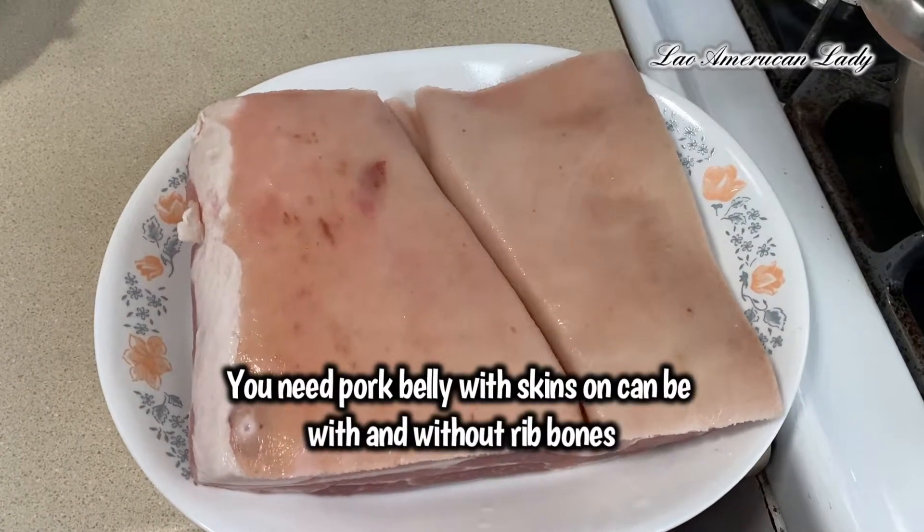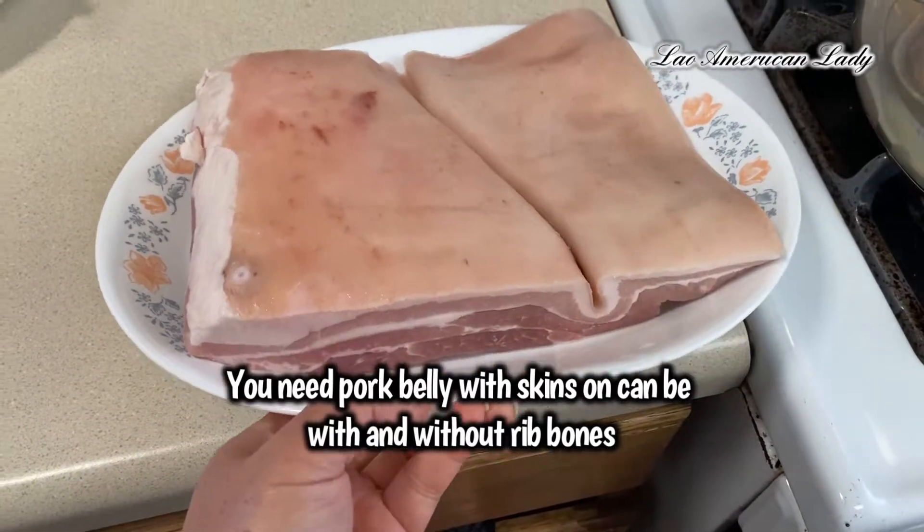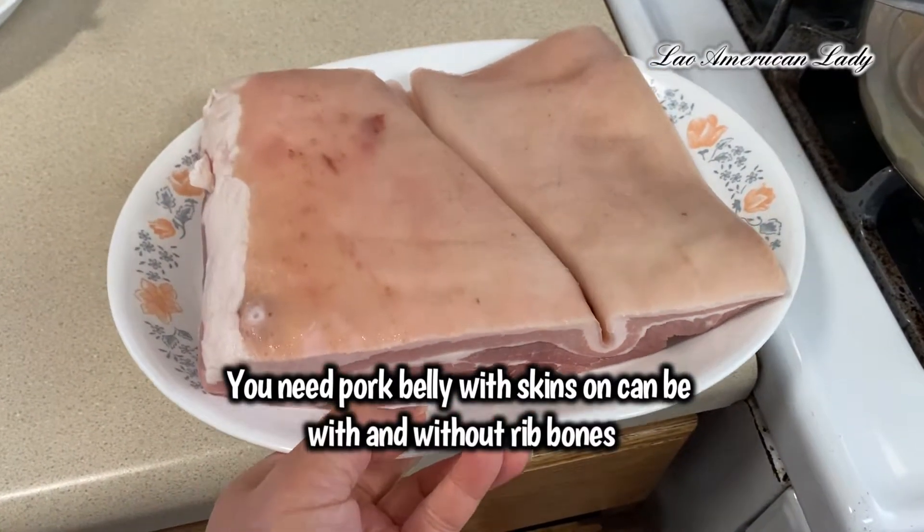Hello, my YouTube friends and family. Today I am making crispy pork belly with the air fryer.